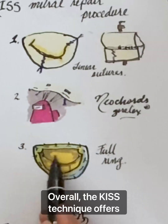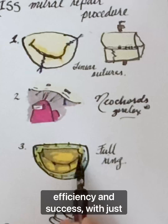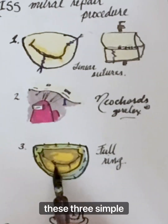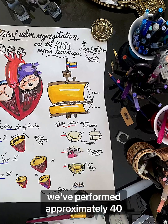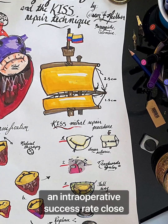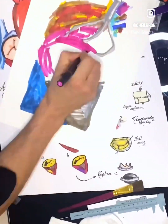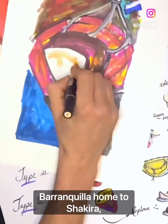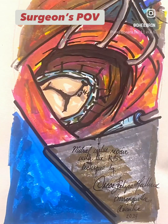Overall, the KISS technique offers a simplified approach to mitral valve repair, emphasizing efficiency and success with just these three simple steps. In the past 10 years, we've performed approximately 40 mitral valve repairs per year with this technique, with an intraoperative success rate close to 100%. I appreciate your attention and invite you to come visit Barranquilla, home to Shakira, Sofia Vergara, and the best carnival in the world. Thank you.